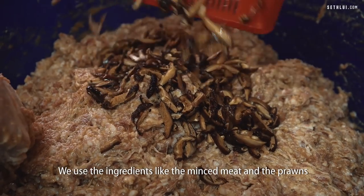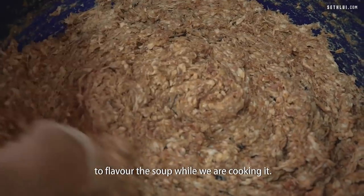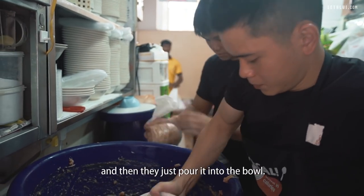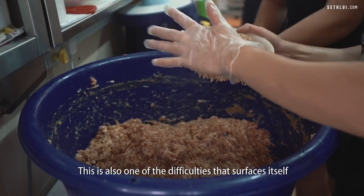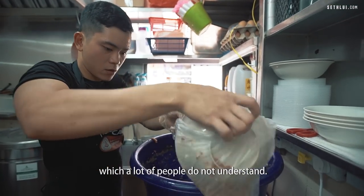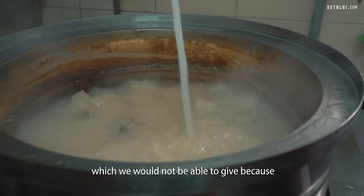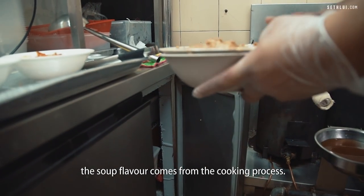We use the ingredients like the minced meat and the prawns to flavour the soup while we are cooking it. It is different from other soups that are already pre-prepared and then they just pour it into the bowl. This is also one of the difficulties that surfaces itself because we try to create a unique dish which a lot of people do not understand. So essentially, they would ask for refills which we would not be able to give because the soup flavour comes from the cooking process.